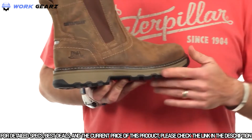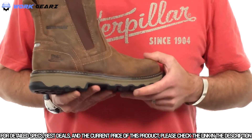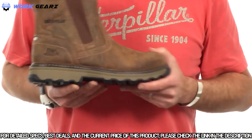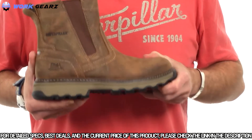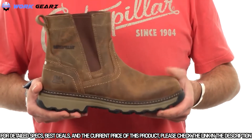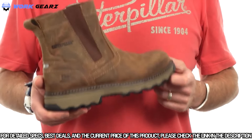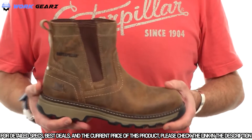Let's talk about this ease midsole. Ease is a proprietary new foam from Cat Footwear with some great features. It's about 30% more abrasion resistant than standard EVA, which means it avoids scuffs and scratches. It's about 30% more durable, meaning it's longer lasting than standard EVA. It's also about 30% more resilient than standard EVA, which gives you more bounce back and cushioning especially underneath the heel. And as a side benefit, it's actually lighter in weight than standard EVA, making the Pelton a nice lightweight product overall.